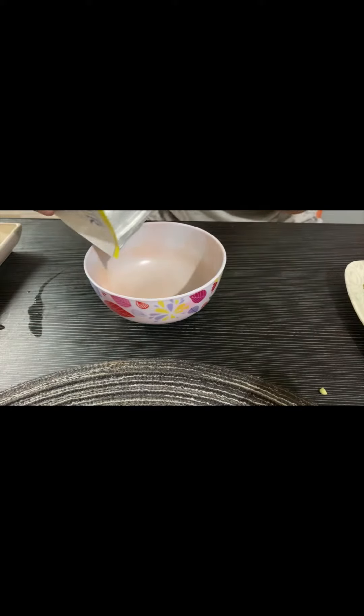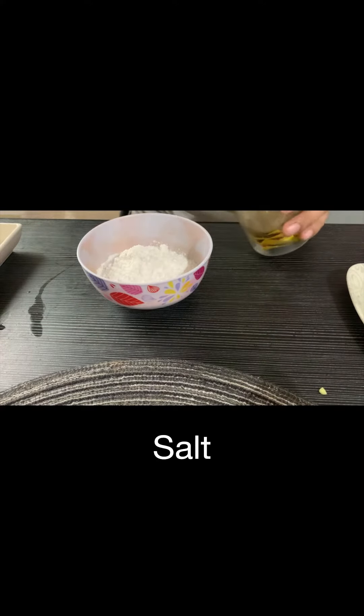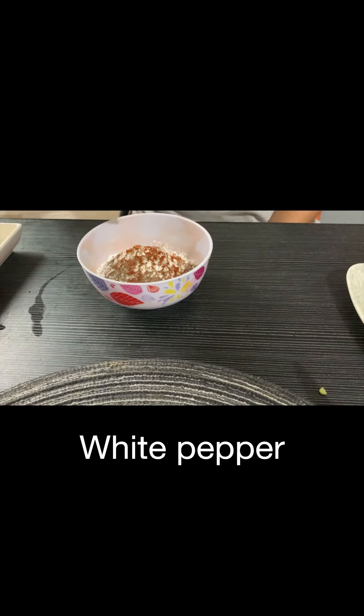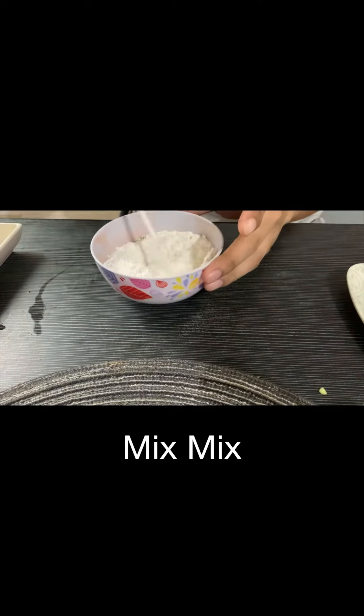Let's make the chicken batter. Put some multi-purpose flour, then add some salt, pepper, paprika, and white pepper. Top it off with a little bit of garlic powder, and then mix.